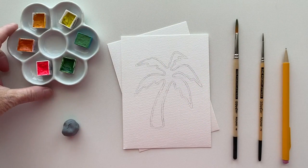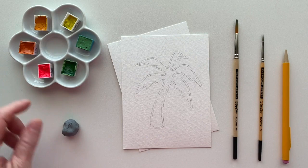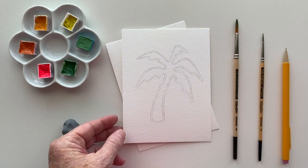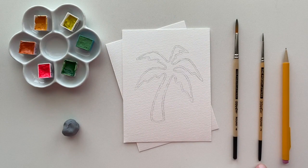Items you need to create this neon painting include a set of watercolors — I have neon colors, even better. I have a kneaded eraser, watercolor paper that is about four and a half by six inches and it is pretty heavy, I think it's 140 pounds. I have a round Pigeon Letters brush number six and a round number two Pigeon Letters brush and a pencil. Not shown, I have a couple containers of water for my watercolors.